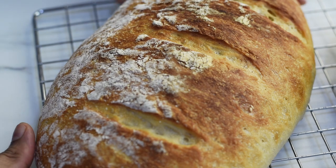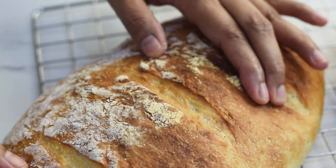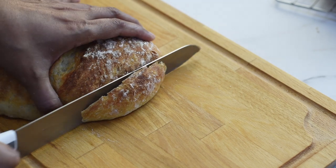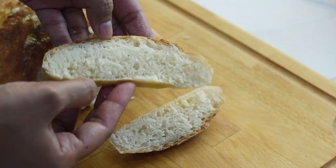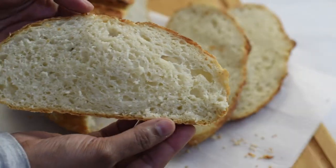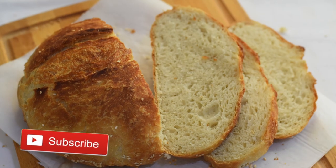After baking we'll get a crusty bread with a soft crumb inside — so you can make crusty bread even without a Dutch oven. I hope this video helped you and I hope you will make this bread at home. I'm sure you will love it! If you liked this video please give it a thumbs up and share this recipe with your friends and family who love baking bread at home. Thank you so much for your love and support — thanks for watching and see you next time!